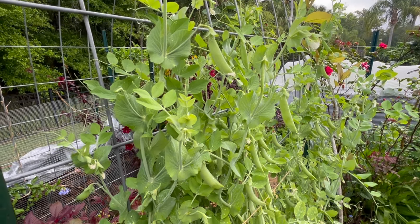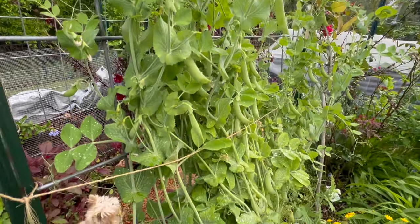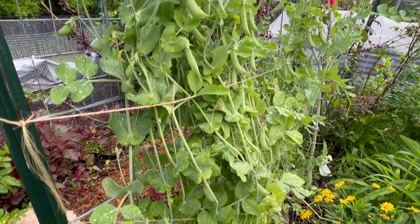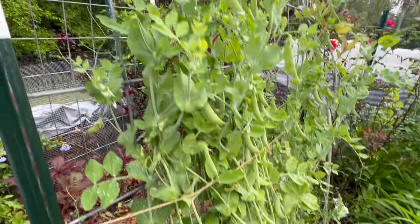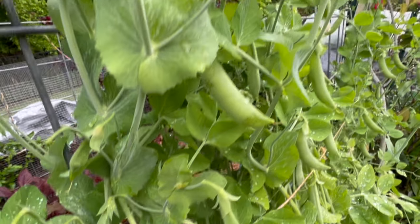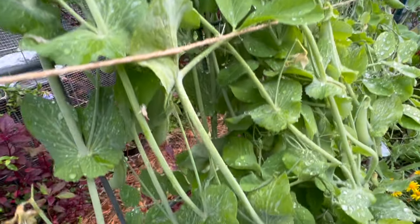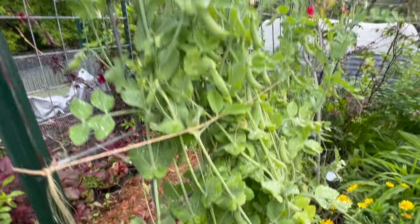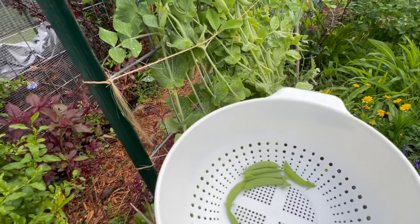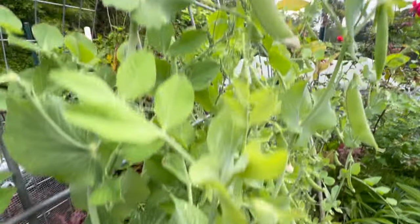This is Florida Plant Mama coming to you from Zone 10a, Central Florida. I'm about to harvest these peas — sugar snap peas are ready finally. I didn't think I was going to have a successful harvest this year, but so far so good. I'm about to clip them all off.